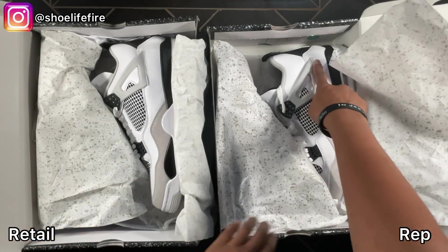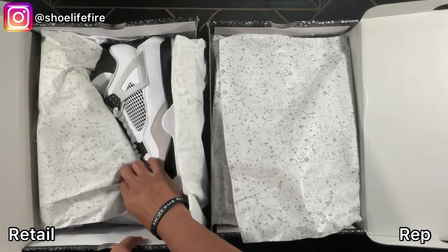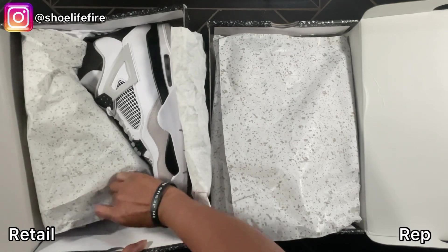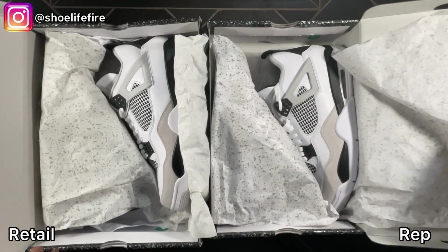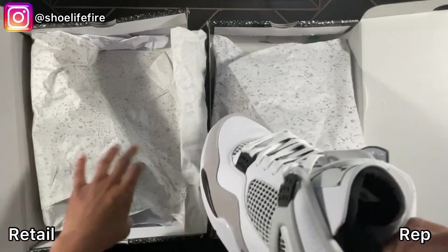This one's got the YDM sticker — does this one have it? Yep, this one has the YDM sticker there as well. So we are looking at these shoes and I'm going to take them both out so you can take a look at them.